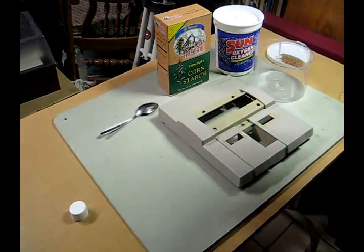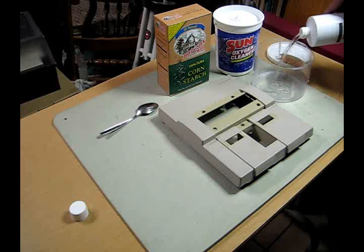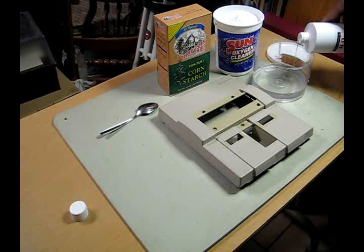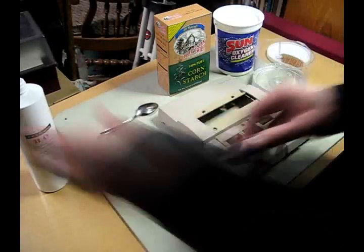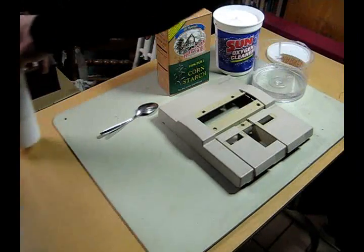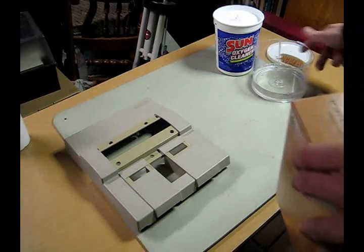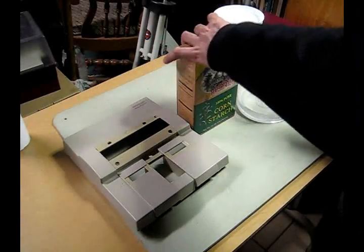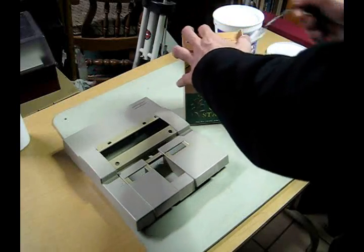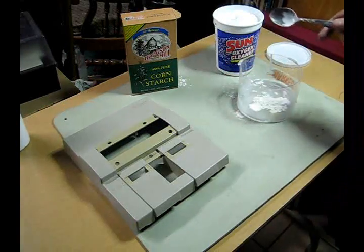For the ingredients combined, you're going to want a measuring cup — which I did not get — but you need half a pint of the hydrogen peroxide. I'm just going to estimate it. This container is 16 ounces, which is a pint, so half of that is half a pint. And you need two heaping spoonfuls of your thickening agent — in my case, cornstarch. I'm getting about three spoonfuls since the first one wasn't very good.